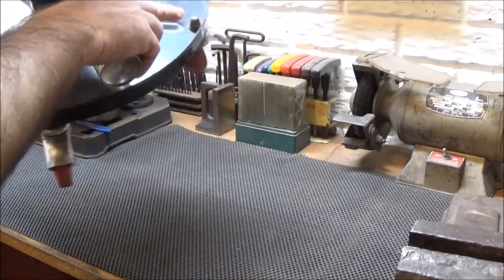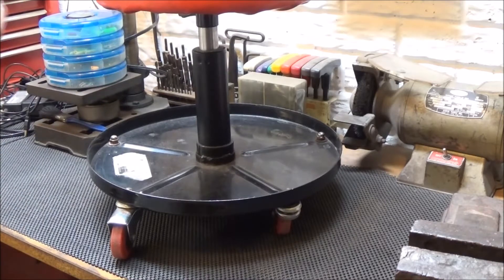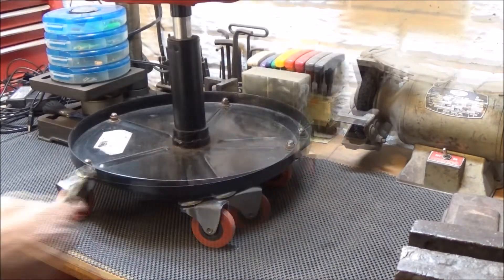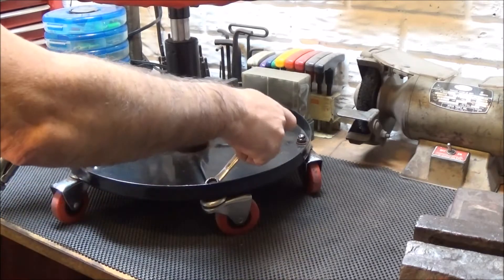First I'm going to spray a little dry lube on there so I can take that screw off. Let that sit for a minute. Of course, this is metric — it's 13 millimeter.